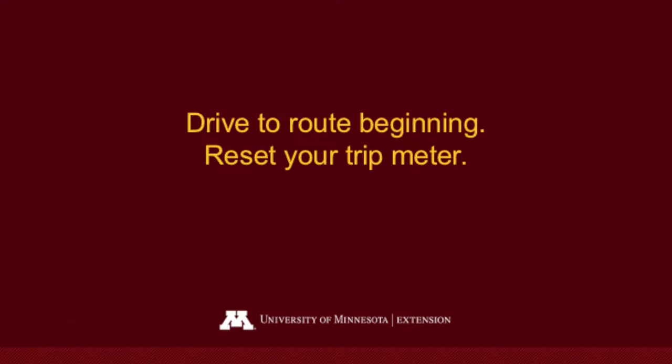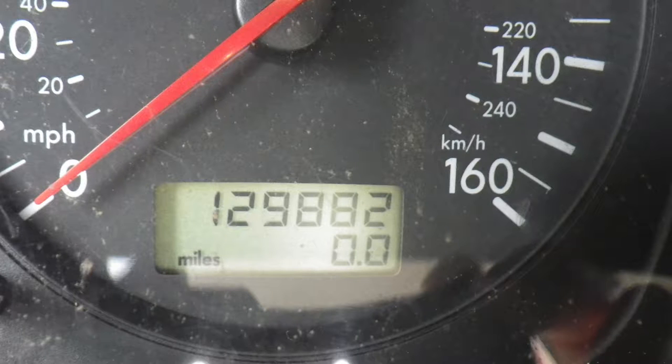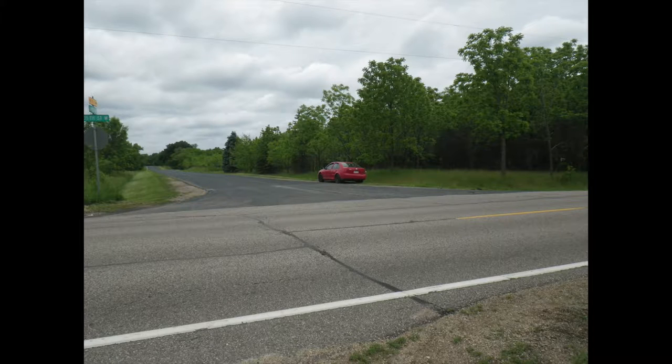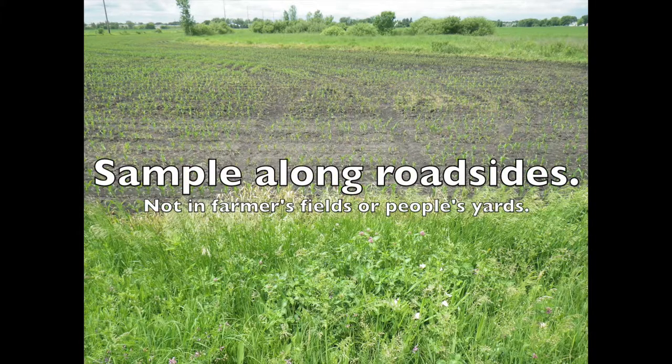To begin your route, go to the first stop at the beginning of the route and set your trip meter to zero. It's best to park off to the side of a main road if you can. Just make sure that you're parking in an area where it's safe for you to get in and out of your car.